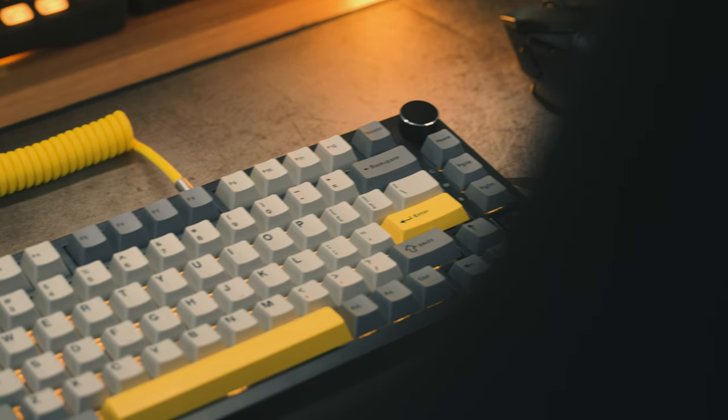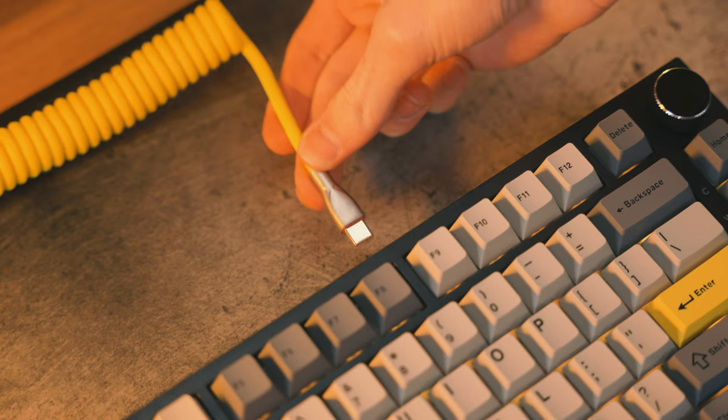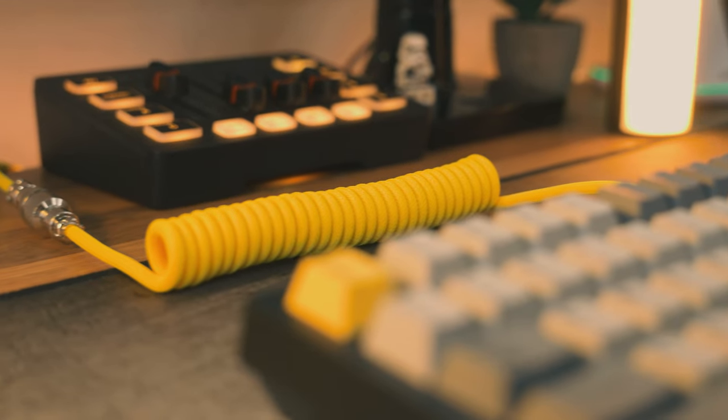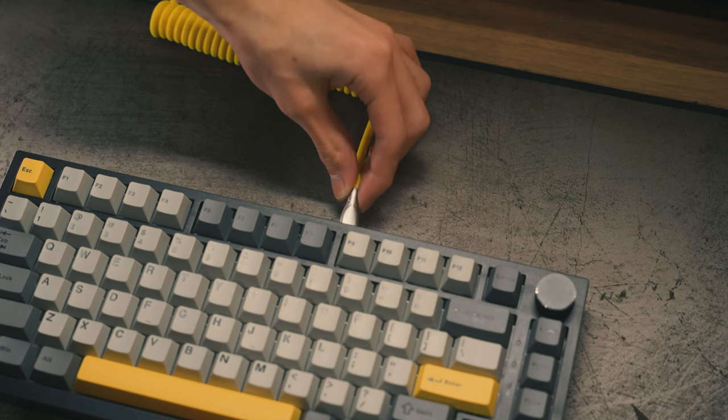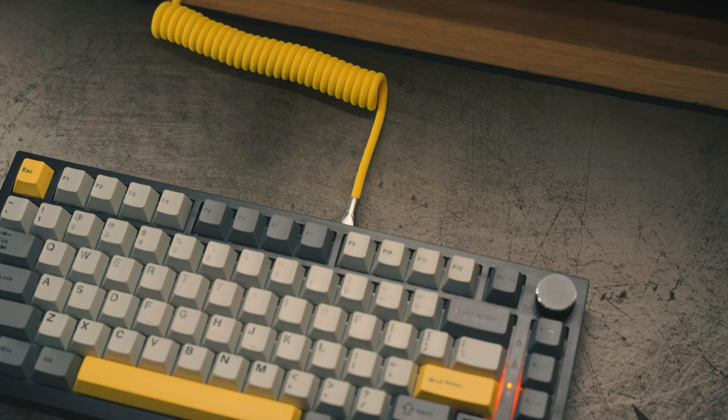Lastly, the more conventional way of connecting it to your PC is using a USB-C cable, like this beautiful yellow Aviator coiled cable I've got, which looks quite nice in my setup and matches the keyboard aesthetics as well. That is probably the best way to connect it, and this cable is also used to charge it.